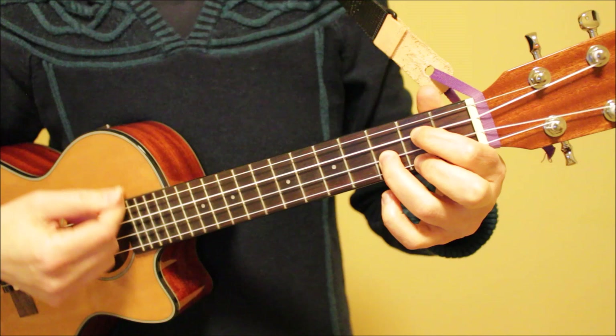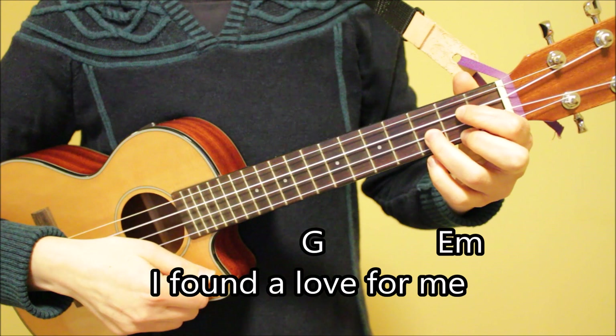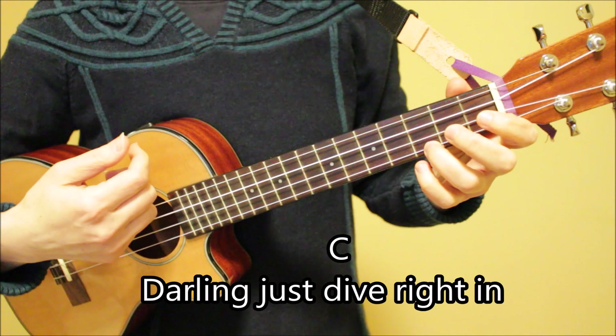Now let's sing through the first three lines of the song using the strumming pattern. I'll count us in. One, two, three. I found a love for me. Darling, just dive right in and follow my lead.